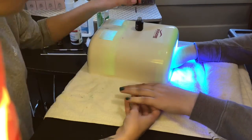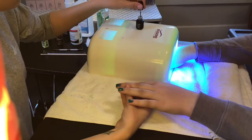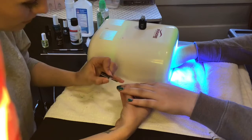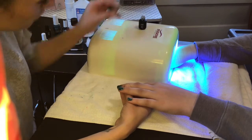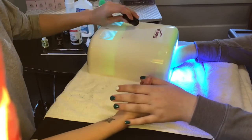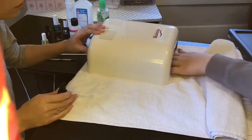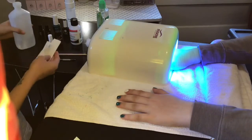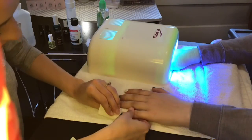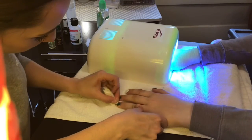Now you're ready for the top coat. This is the final layer of polish. Once you are all finished with the polish, you will use alcohol to clean off any of the sticky residue that was left on the nail.